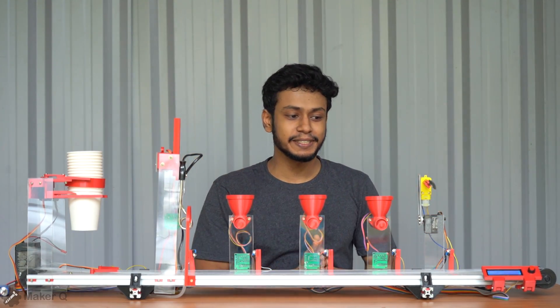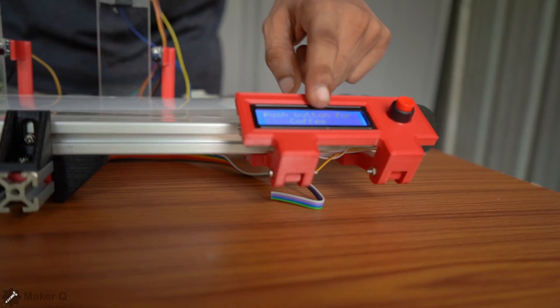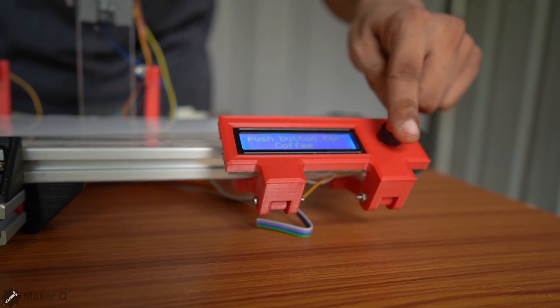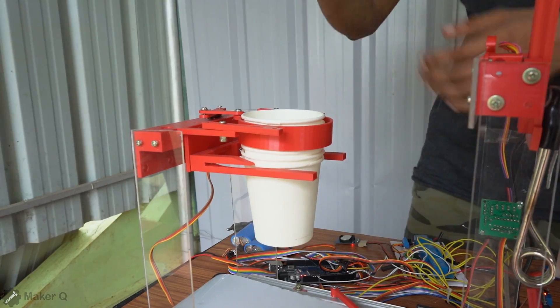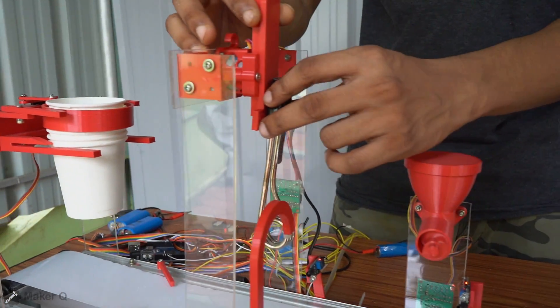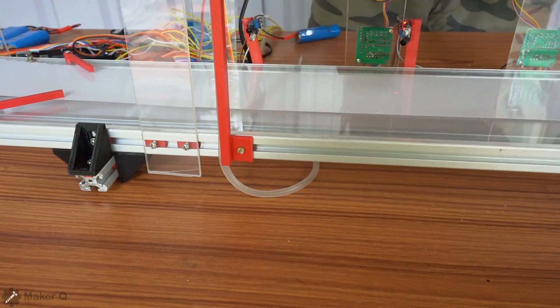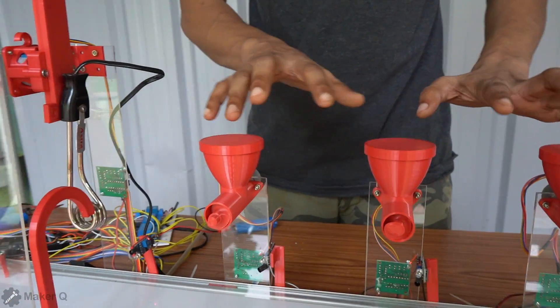I'm going to talk about good news and do the full assembly. Now I'm going to show you the full detail. First, I have an LCD display and a push button. If we push the button, the emission will work. We will set the time. I have a cup dispenser, a coil set, a pump and tube set, and a glass filled. It is available for a cup and for 3 dispensers.